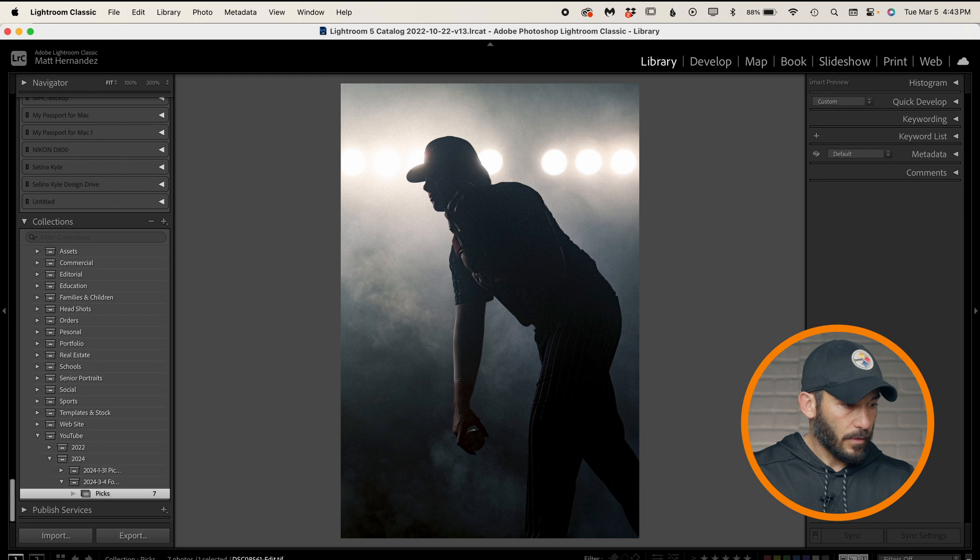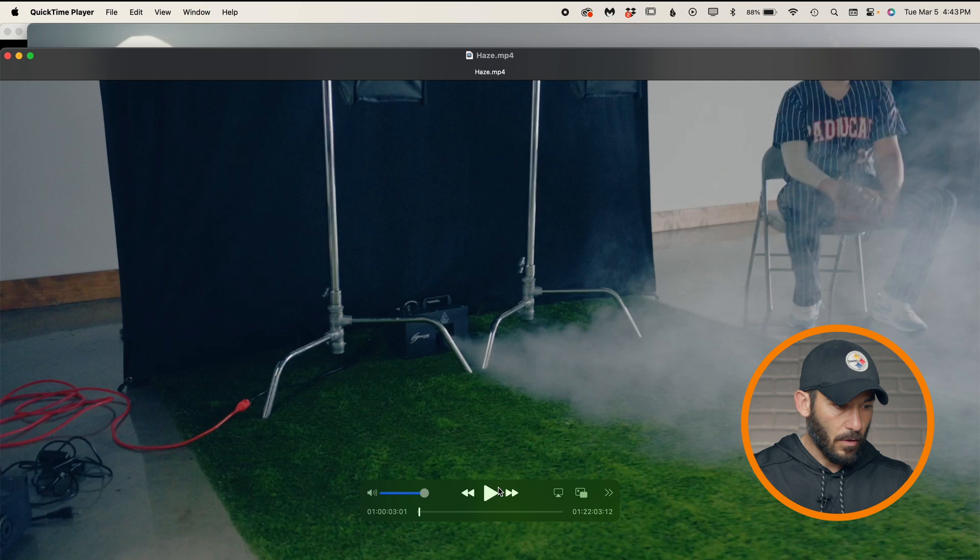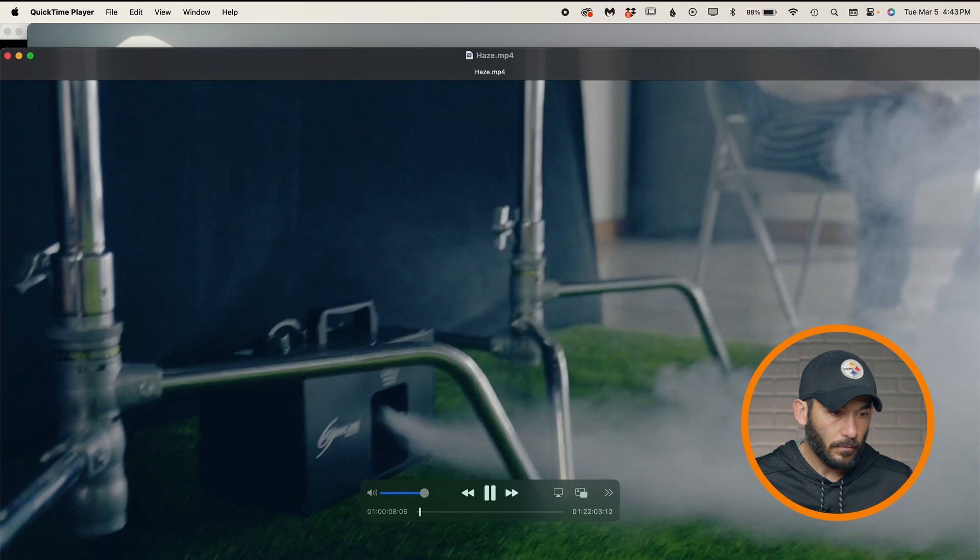Now let's take a look at the haze and see the difference. You can see it's coming out decently strong too, not quite as powerful. Depending on the setting, it's going to fill the room up quicker.